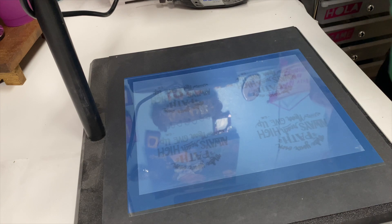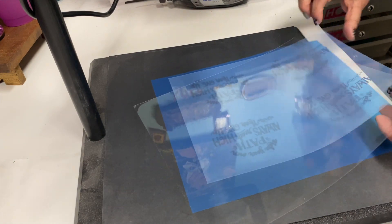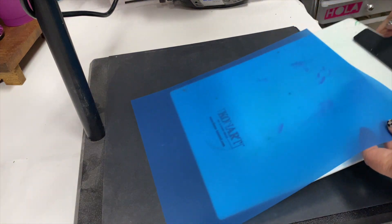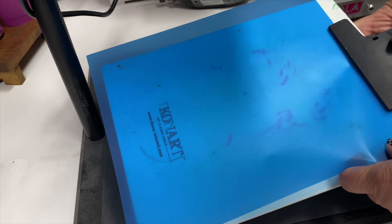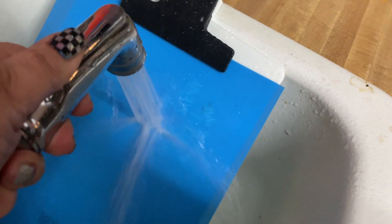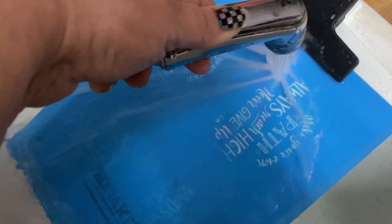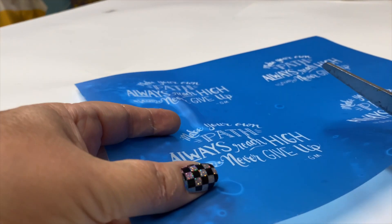Once it's done, you're going to take it off and put it on the white clipboard that comes with the whole machine setup. It looks like nothing, but wait until you see what happens. Now we're going to take it to the sink — use your sprayer. I used warm water, and you want to rinse it all the way until it turns white, until the clipboard shows through.